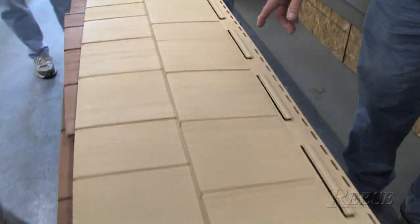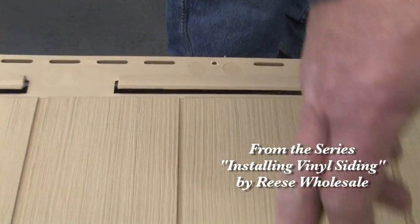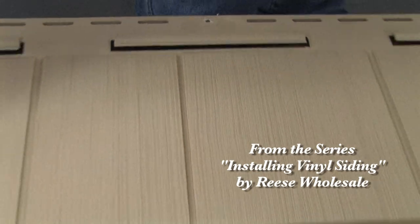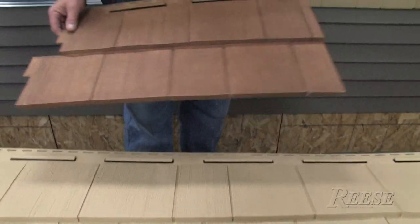The second course we're going to start out with a B cut, so we're going to square it right down from here, and we're going to start out with that — which is this panel in my hand here, in a different color.